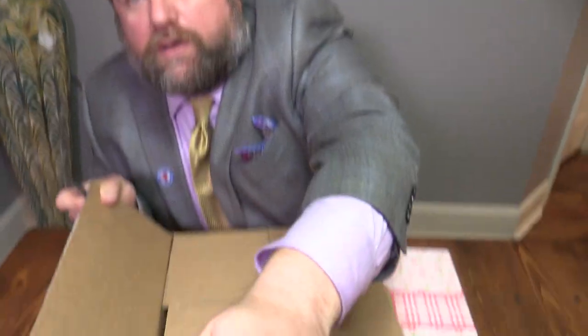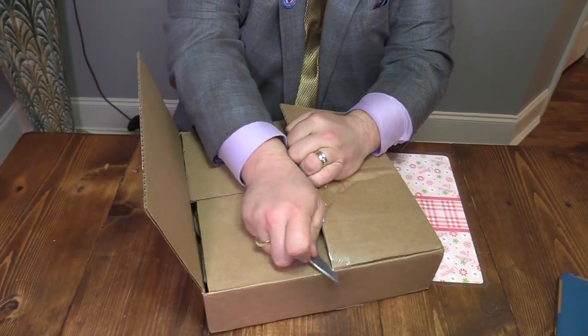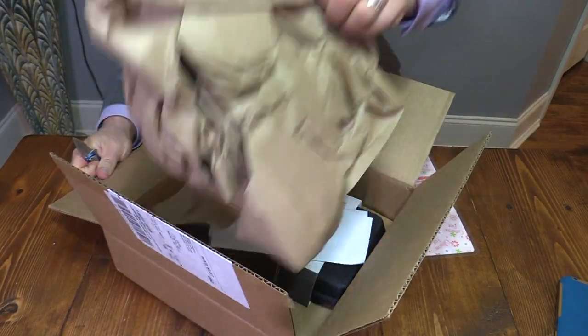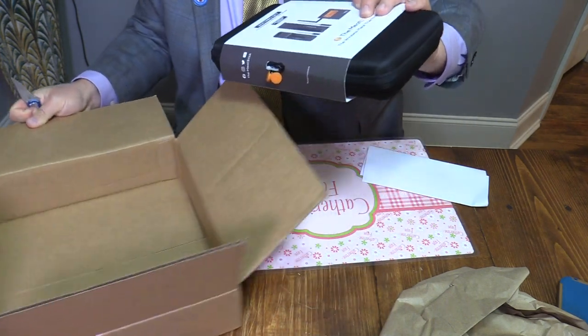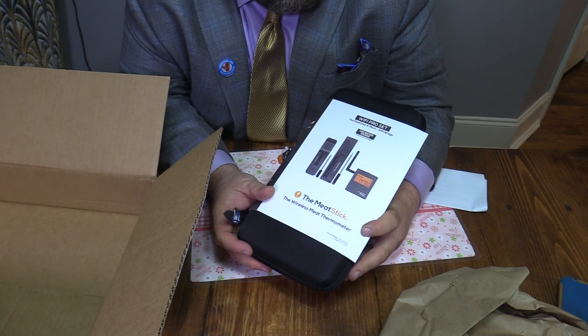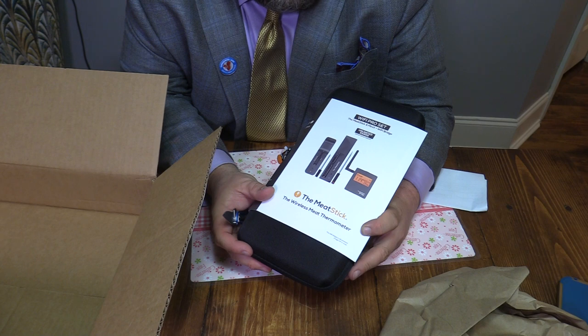We're going to take a look at something first. Let me go ahead and get the tag off of it real quick. Come on down here and take a look at this box. This right here is a Wi-Fi Pro set — a new thermometer that's out right now. This is the Wi-Fi Pro, the Matchstick Minix, and Wi-Fi Bridge.